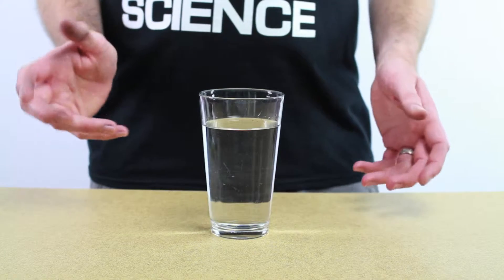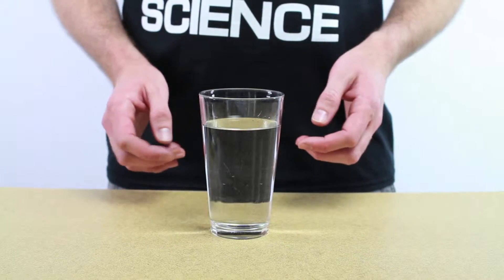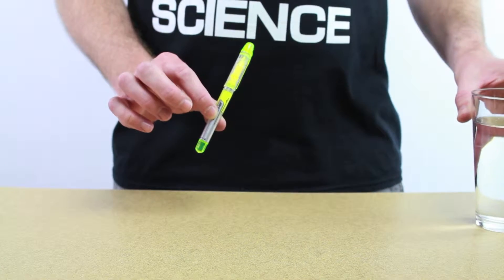For this video, I thought it would be fun to experiment with a black light and some fluorescent water. Now, water by itself doesn't fluoresce. You have to add a fluorescent substance to make it do that. So for this, I'm going to use the ink from a highlighter pen.